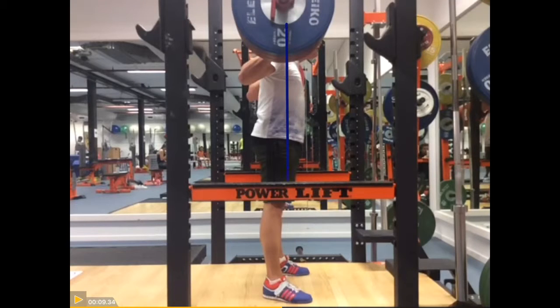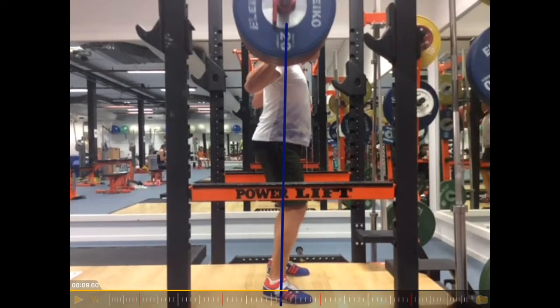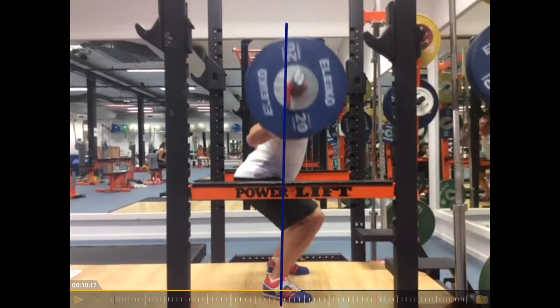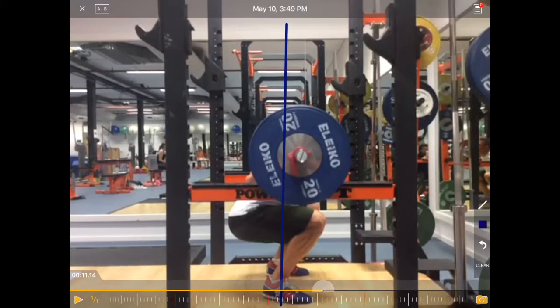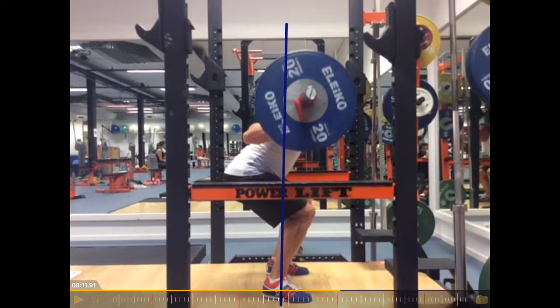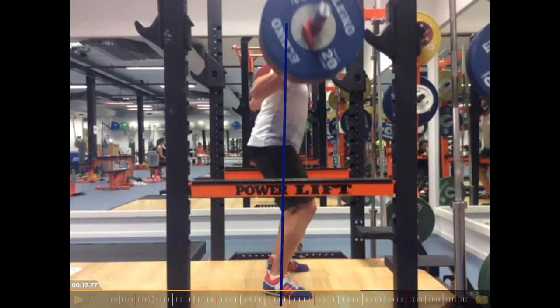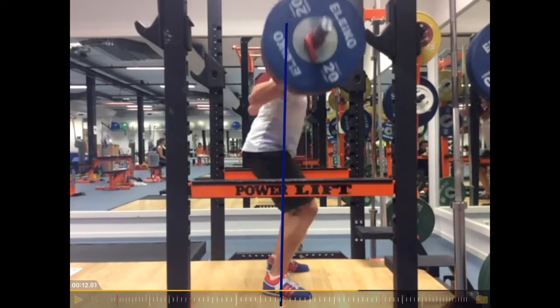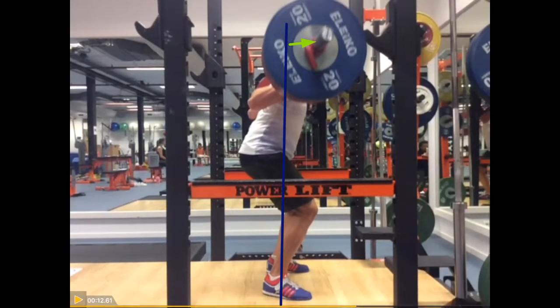I'm not fully aligned, but it gives a good idea. Going down is fine, that bottom position looks pretty good, but now we can see that the bar goes — see how far it goes away from that line? And then he brings it back in. So here we can really see the distance from the midline to the bar.